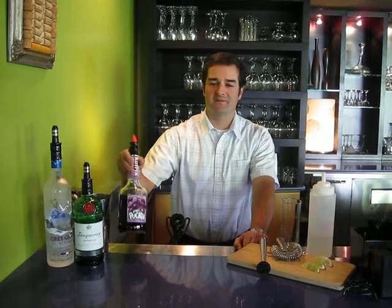Hey, welcome back. We're now going to focus on drink number two at Faustina. This is our second most popular drink in the house. It's called the Lime Ricky.